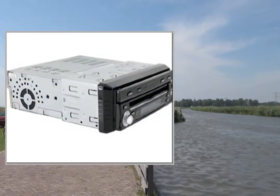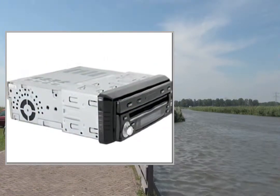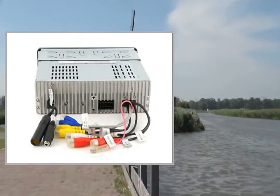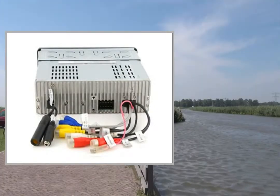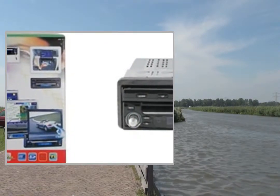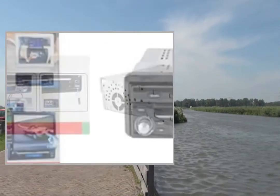Output power: 4x45 watts. Supply voltage: DC 10.8V to DC 15V. 2 video inputs, 1 video output.